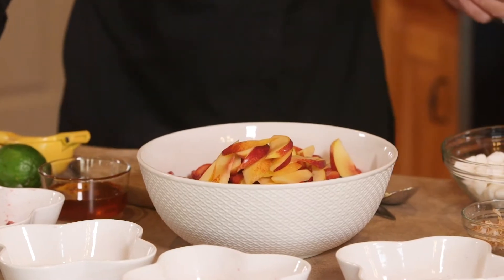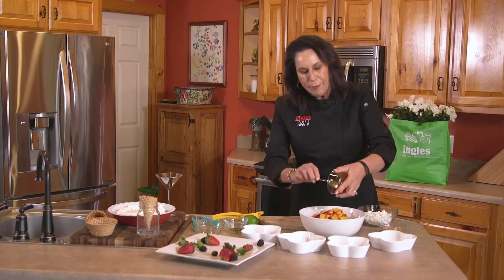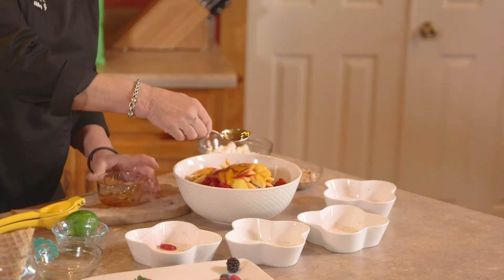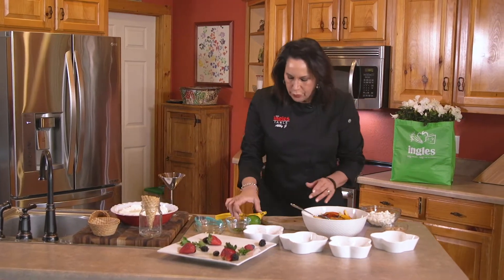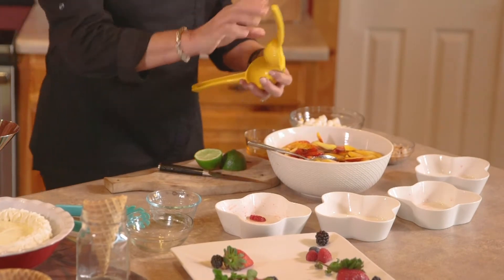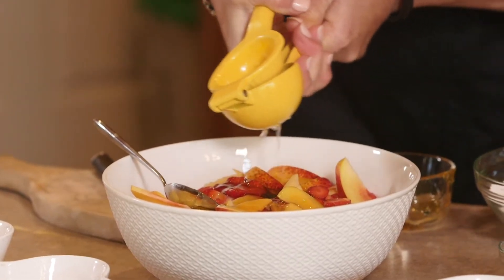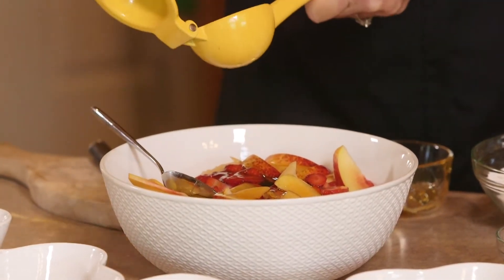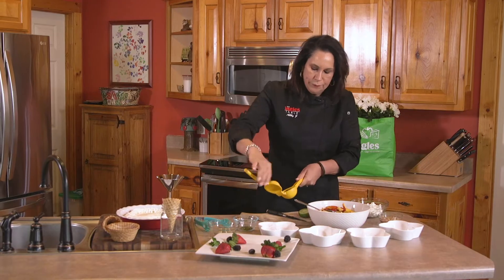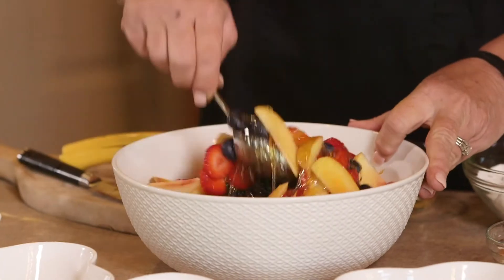Instead of the sour cream and the whipped cream, I've got about three tablespoons of honey — this is sourwood honey. I'm also going to cut one lime and put some lime over this. The lime will keep the fruit from getting brown. If you're serving it in the hot summertime, you've got to have either lime or lemon on your fruit — this helps prevent it from turning brown so your fruit will look real pretty. Then we're going to incorporate these flavors together.